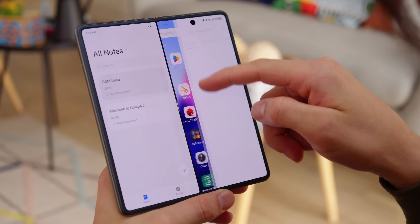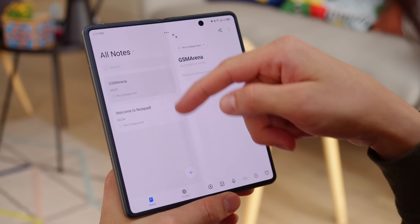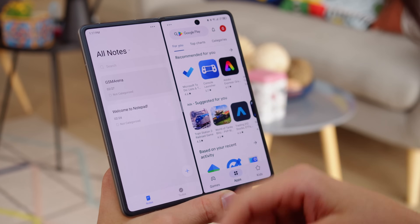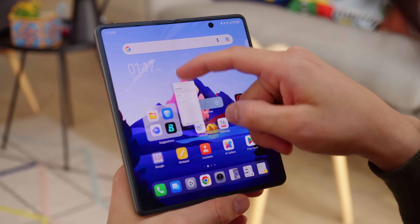Every app has a button within its status bar which gives you split screen and pop-up options. Alternatively, you can hold that button and pull down on it, and that moves the current app to the side while opening the app drawer to choose a second app. You can also minimize an app into a pop-up window by swiping up from the bottom of the screen and dragging the app to the side.